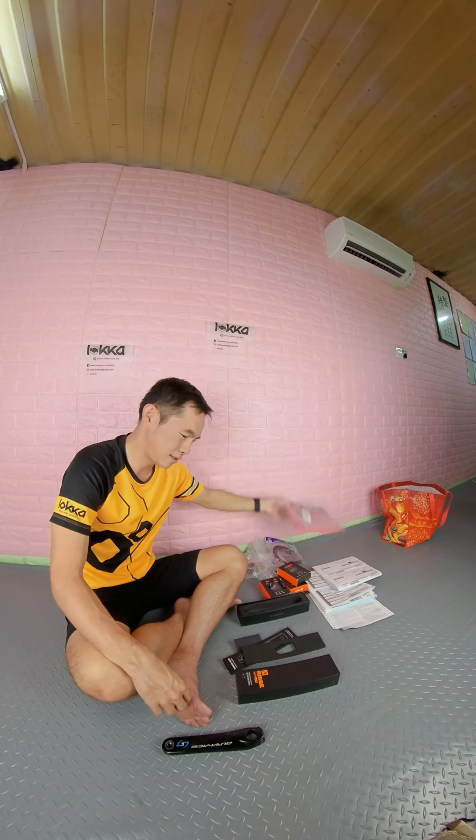I will try the power meter and let you all know how it works. It's very, very cheap. So stay tuned.